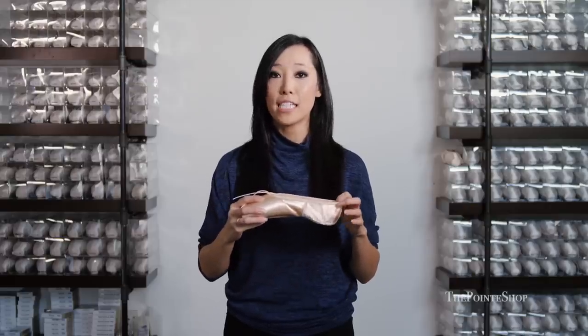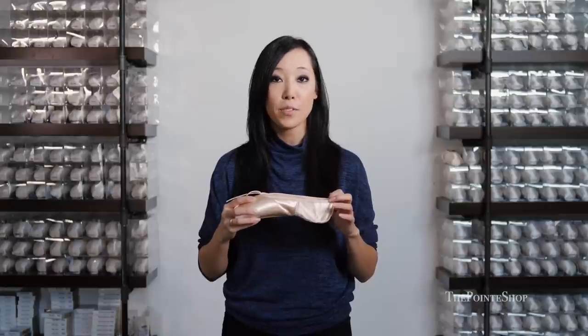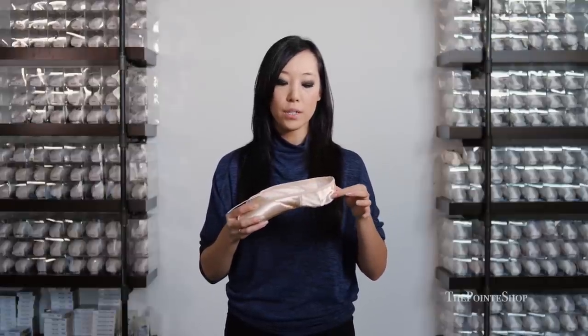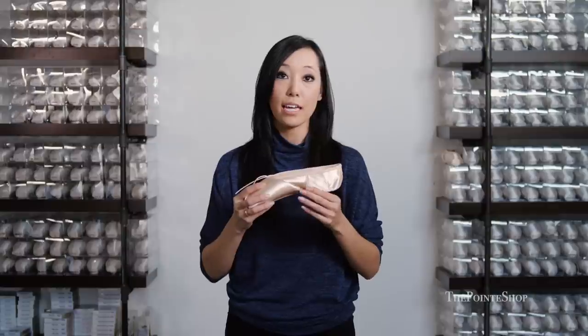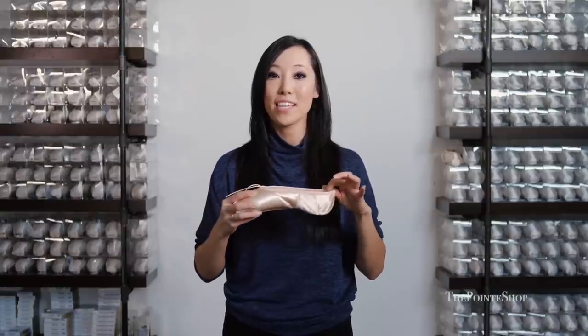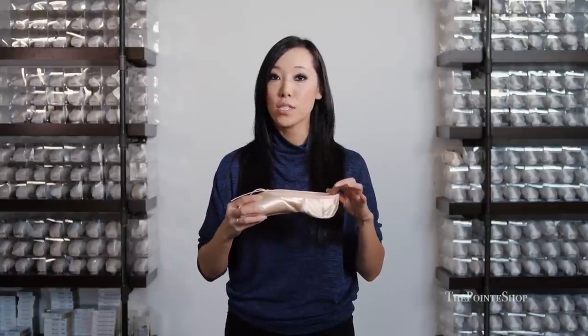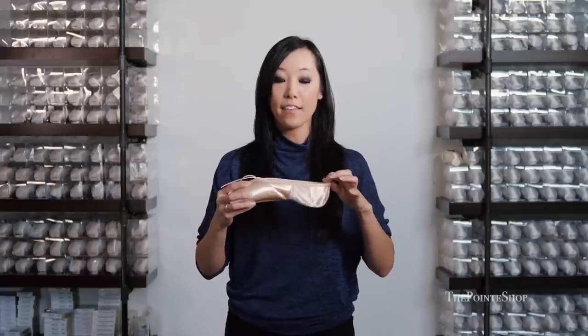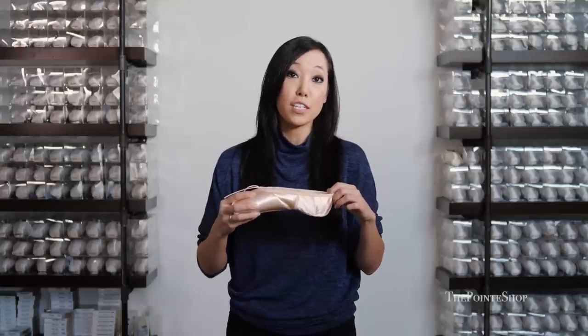Grishko in general cuts their fabric a little bit higher than most other companies. I personally like the shoe cut a little bit lower, but this shoe is cut higher just like every other Grishko pointe shoe. If you have trouble with your shoes slipping off your heel, or if you like a nice secure shoe that comes up pretty high on your foot, then the Grishko models generally do that.